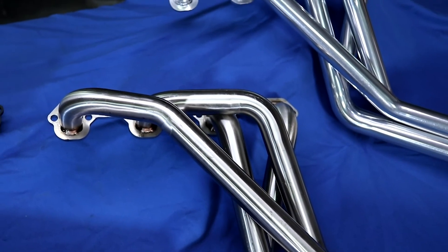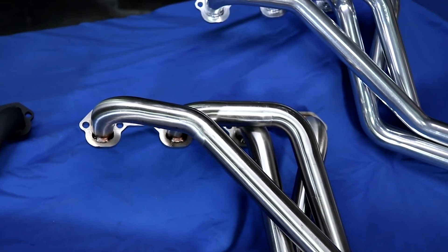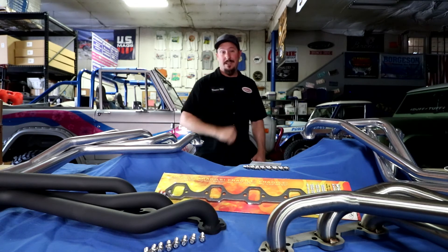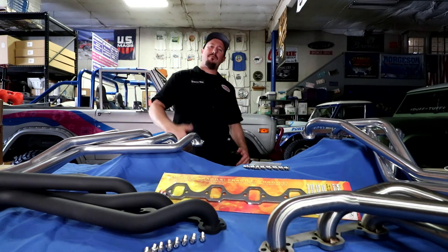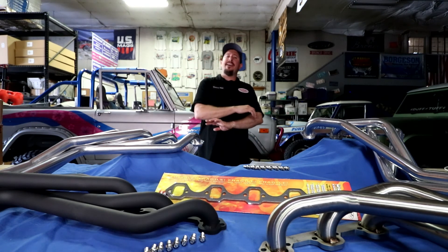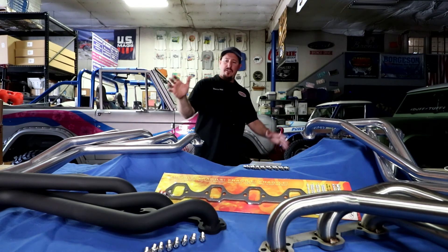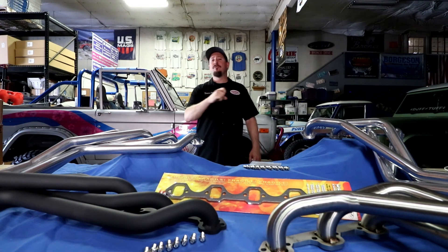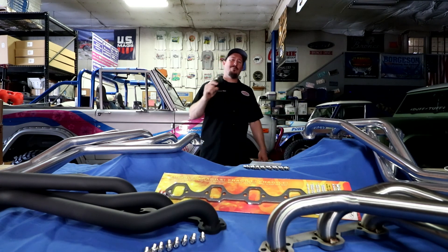It doesn't stop there for the Bronco Garage — we also have to go and test these babies out. So this Bronco behind me, we're going to get these long tubes on there and we're going to take it to the dyno and see what they can do. That's a wrap. For more information, check out the details below and go check out DuffTuff.com, where you'll find all the information you need on these products as well as the accessories that go with them. I got a Bronco to work on — catch you guys later. Don't forget to hit the subscribe button. We'll see you next time.